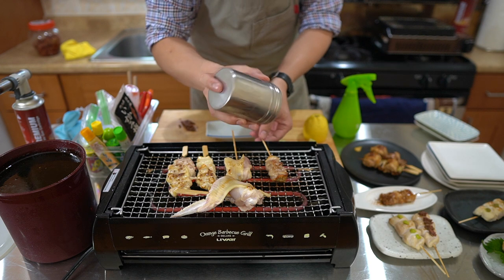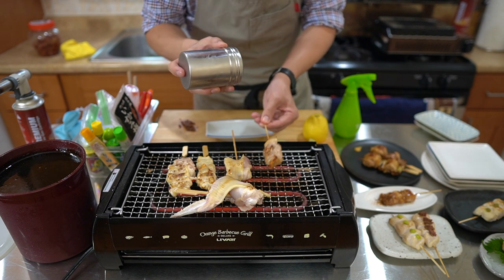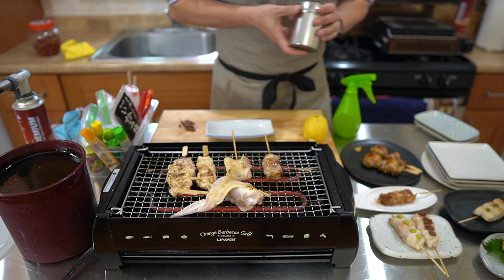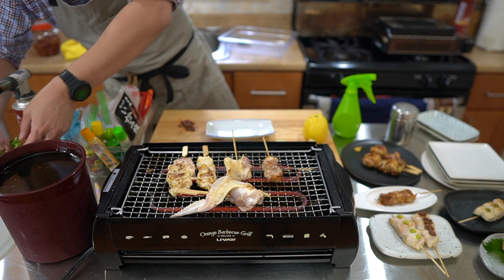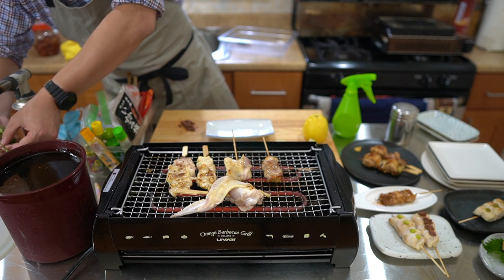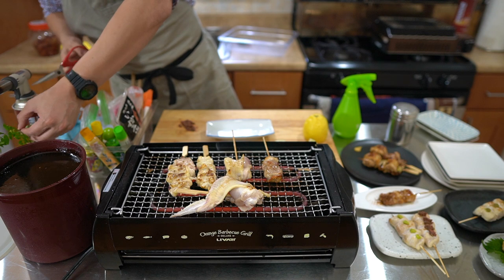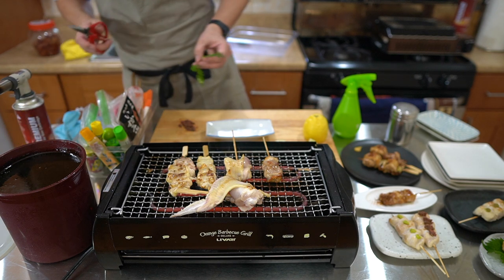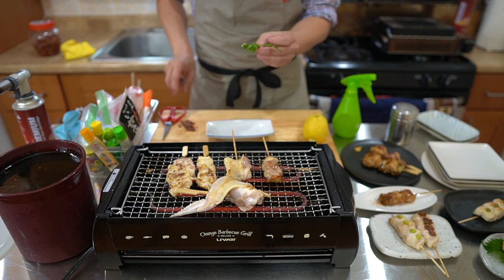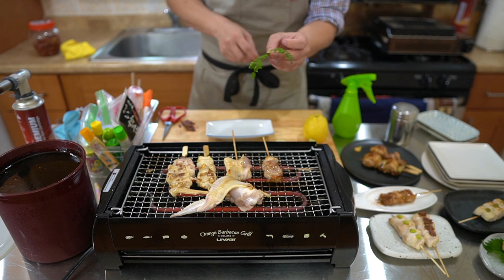This one is going to go with some salt on both sides.